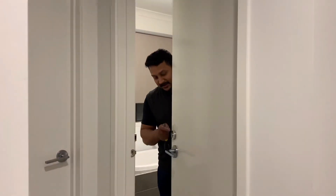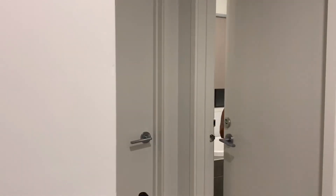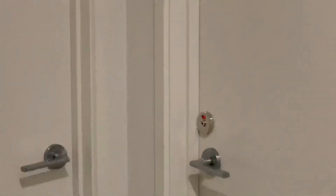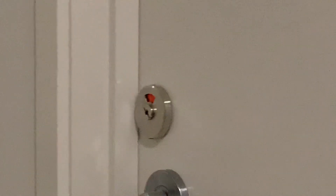I'm just going to show you how it works. This one is open now, so when I close it you can see it's engaged — can you see it? Bye bye.